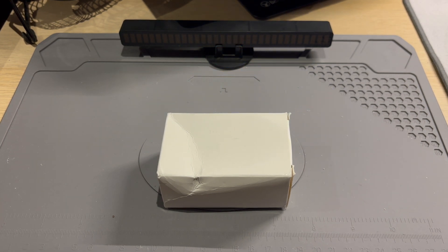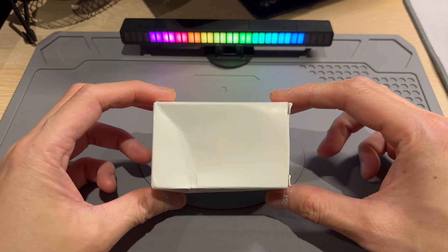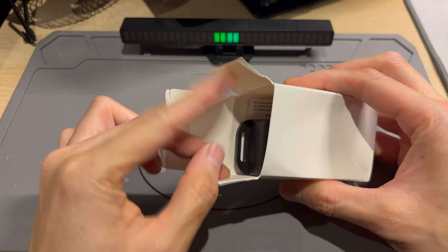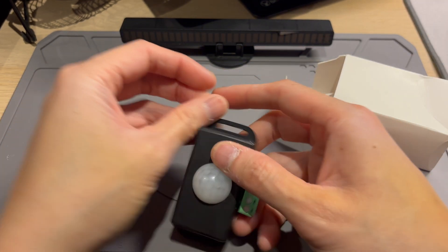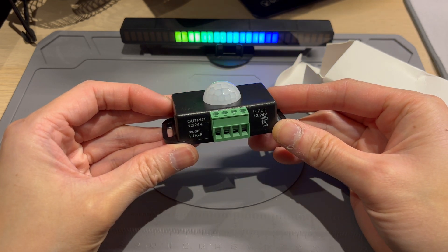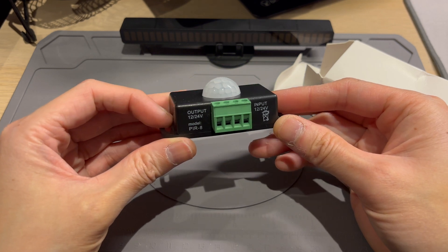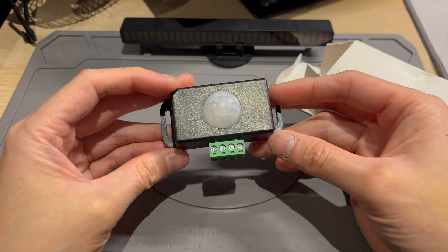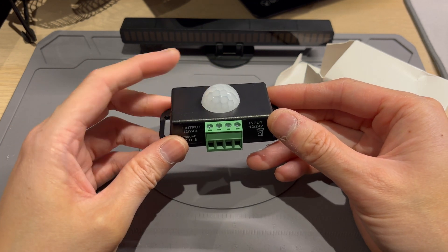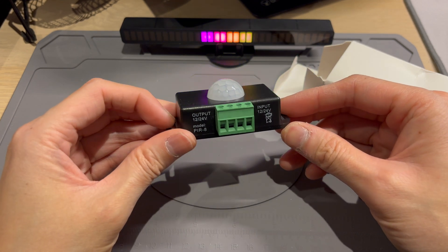Hello and welcome to another video. I've got this little gadget — let's see what it is. It is a 12 volt slash 24 volt PIR sensor. Basically this will turn on a load when it detects movement, and this is a passive infrared sensor.